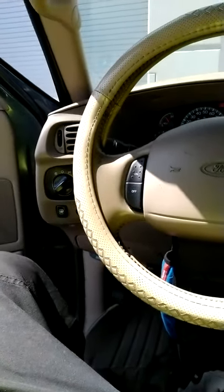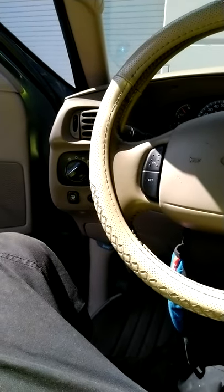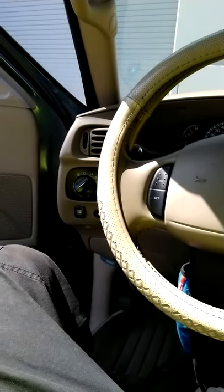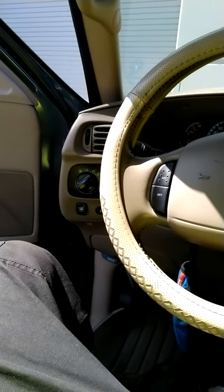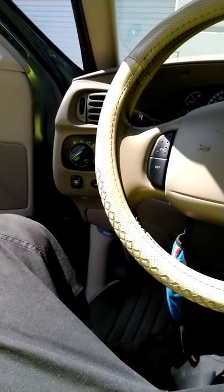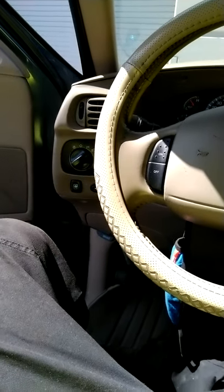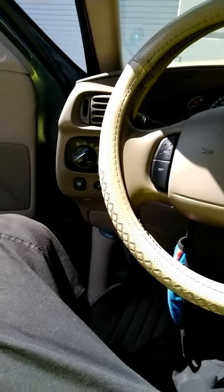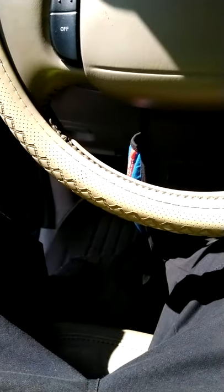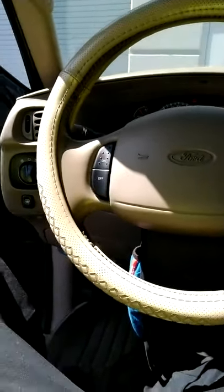So I go to my truck and I do it, and lo and behold, my fog lights are working. I had already changed the bulbs, changed the fuses — there wasn't nothing wrong with the fuses, I just put new fuses in anyway — and it still wouldn't come on. I redid the bulbs like two weeks ago and they still didn't come on, so I just said skip it. But then yesterday I happened to find that video, and now they come on. I'm happy about that.